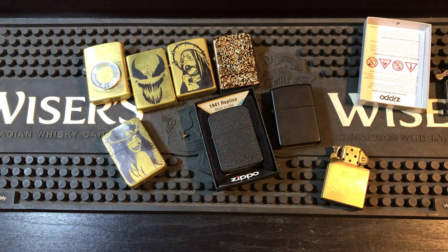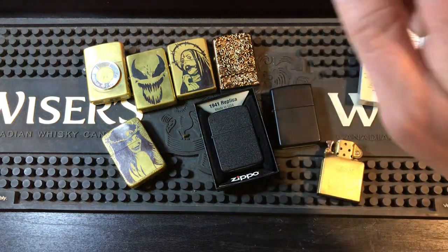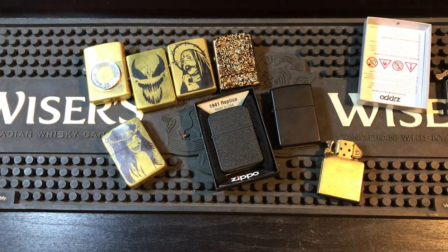Those are my best EDC Zippos and what you should carry for what situation you need. I hope that helps. If you have any questions or comments, or just want to talk about what your EDC Zippo is and what insert you're rocking, comment below. Remember if you're going to use Zippo fluid, you might want to do the insert mod yourself — I have videos on that. I hope you guys enjoyed the video — see you in the next one, take care, have a great weekend.